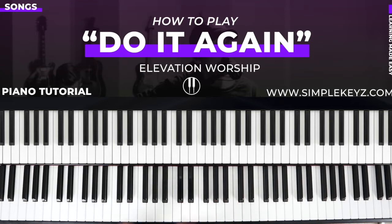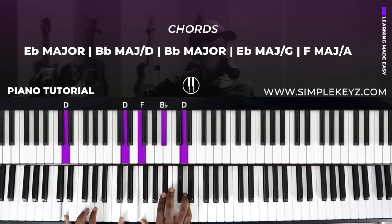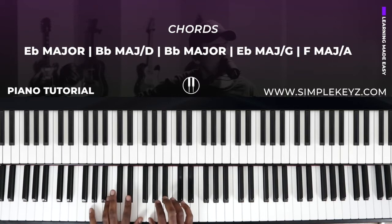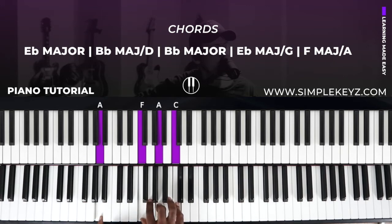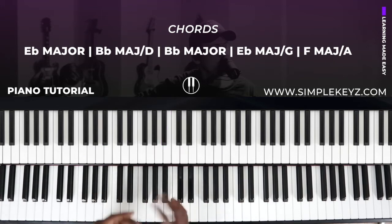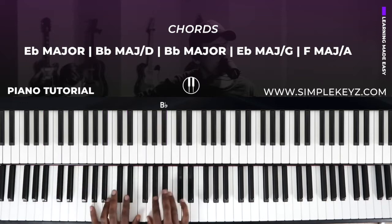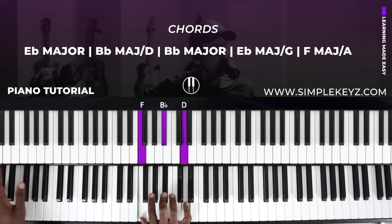The biggest chord we're going to see is E flat major in various ways — we might see E flat major, E flat major seven, or E flat six. Let's quickly go over all the chords we need: E flat major chord, which is the fourth tone chord of B flat; B flat major over D; B flat major; E flat major over G; and F major over A. So five chords total — those are all the chords we're going to need.